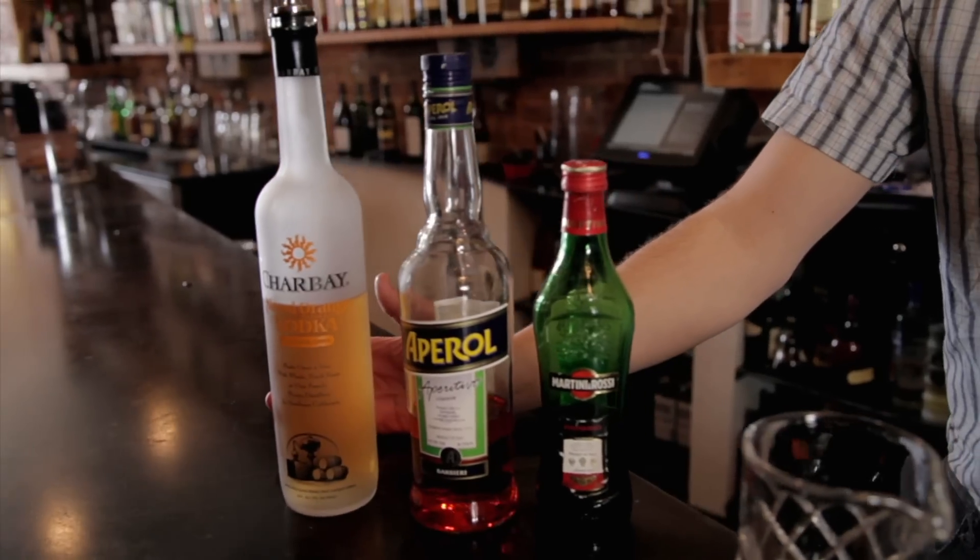Hey everyone, it's Kyle from Ludovine. I'm going to show you how to make a Blood Orange Negroni today. It's a little less bitter than a regular Negroni. It's got vodka in it, which is not gin — which should be a Negroni — but it's a great drink. It's very light and refreshing and a good aperitif.